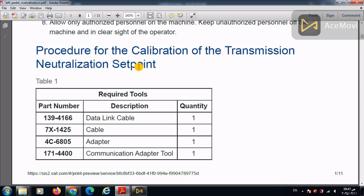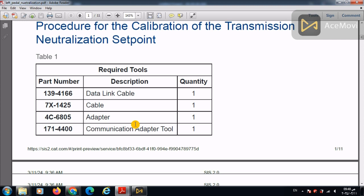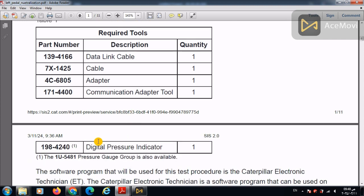For the transmission neutralization set point calibration, you will need the Caterpillar ET data cable, the communication adapter tool, and also a pressure gauge.